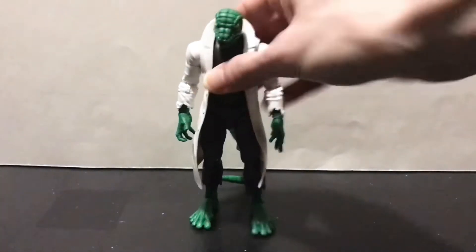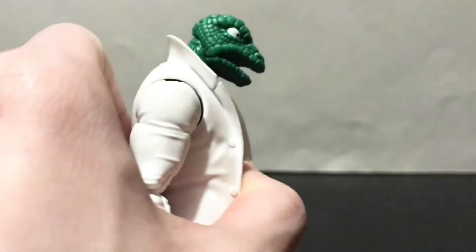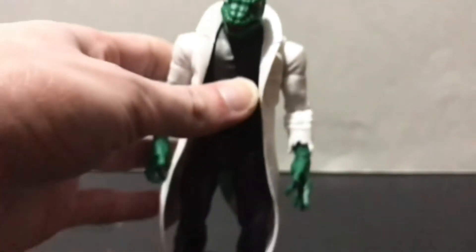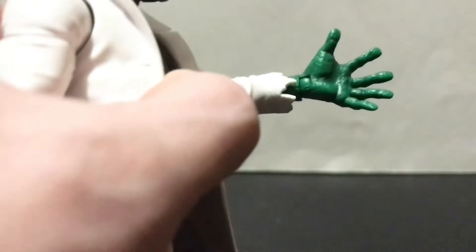Taking a closer look at the Lizard here — we have that very Ditko-esque, kind of gecko-esque head. And I'm going to just say it, this is a very first appearance inspired Lizard, right down to the rounded off fingertips and toes. He's got very gecko-esque hands and feet.